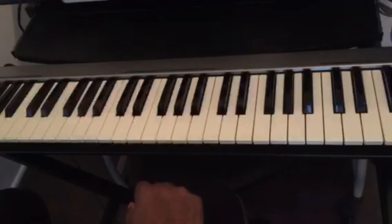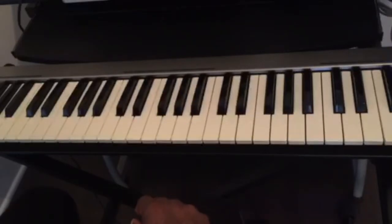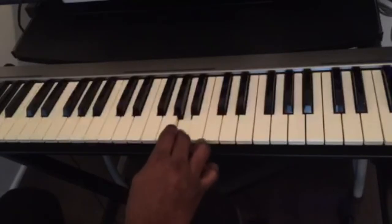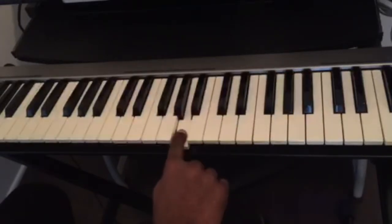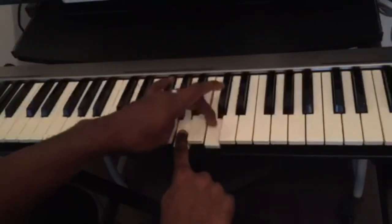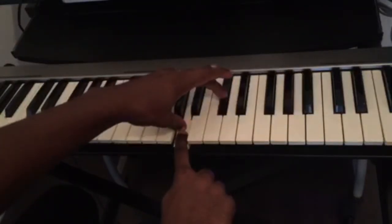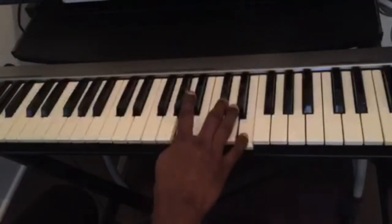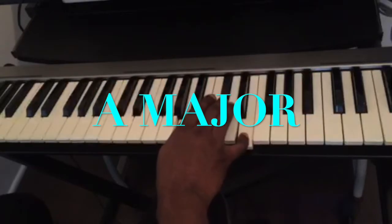Let's say I want to find the A major chord. C, D, E, F, G, A — this is the A key. We count four half steps: one, two, three, four. And three half steps: one, two, three. This is the A major chord.